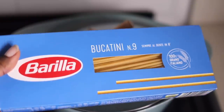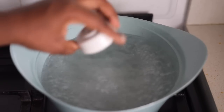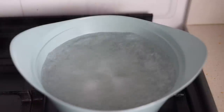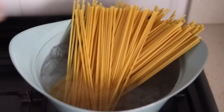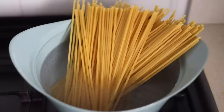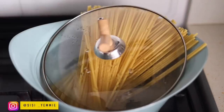While the sauce is cooking on low heat, we're going to put water in a pot, bring it to a boil and transfer our pasta. We're adding salt to the water. The pasta I'm using today is called Bucatini pasta — you can put it in a cup and sip water from it, that's the kind of pasta it is. It looks like spaghetti but it has a hole in the middle and it is bigger and fatter than your regular spaghetti.